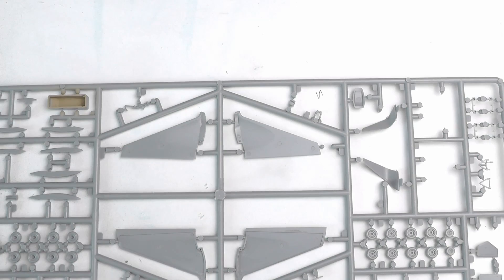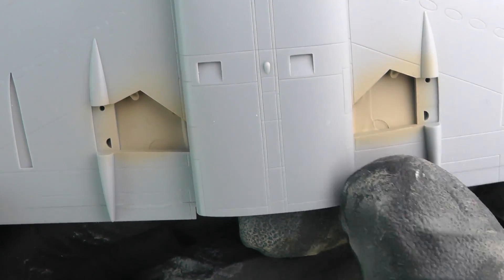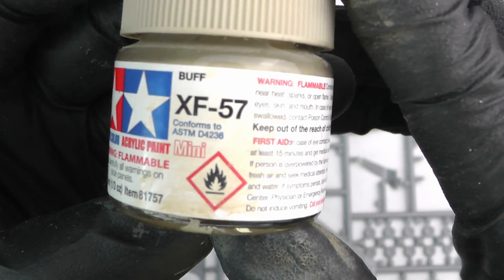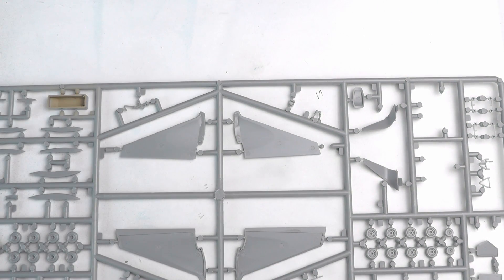With that done, it was a case of painting the wheel wells in the usual yellowy-brown color that generation of Boeing aircraft had. You can see the nose wheel and the main gear doors — obviously mask those up when you paint the wings. That was Tamiya XF-57 Buff again; it's open to interpretation, so do your research and check what color suits your particular aircraft.